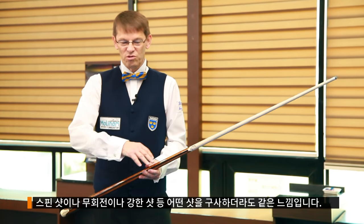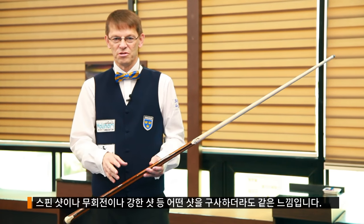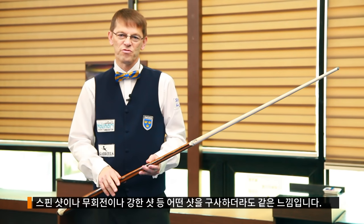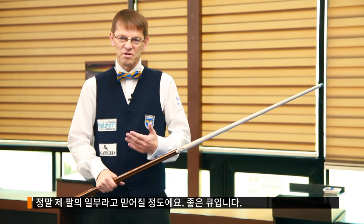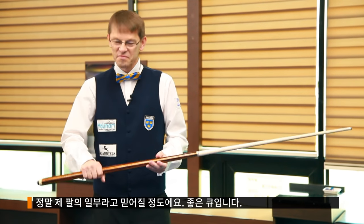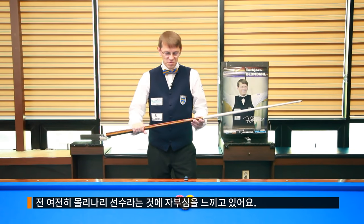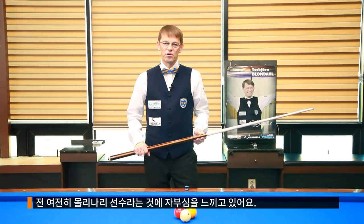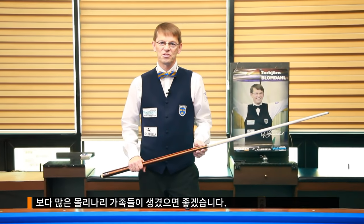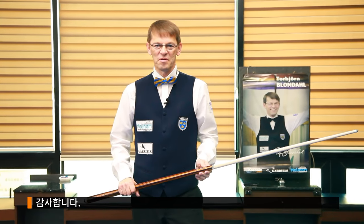It's a very nice feeling — it goes for all kinds of shots: spin shots, knowing shots, power shots — it goes for all the shots. I can trust it like it was a piece of my arm. Thank you for watching. I'm still very proud to be a member of the Molinari family and I wish that we have more members in the future. Thank you very much. Bye-bye.